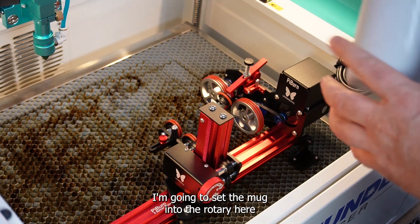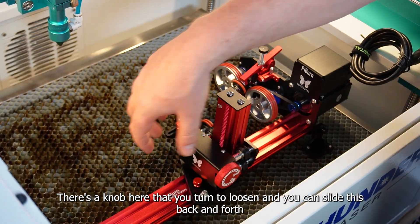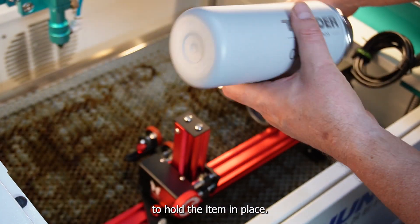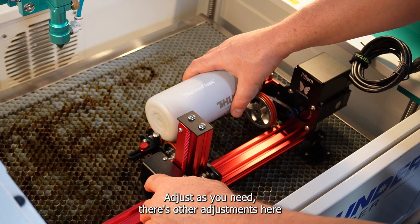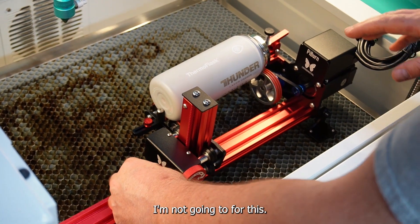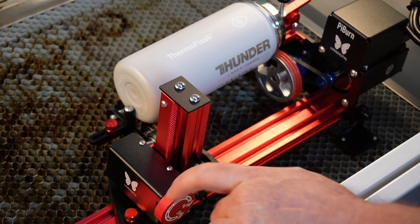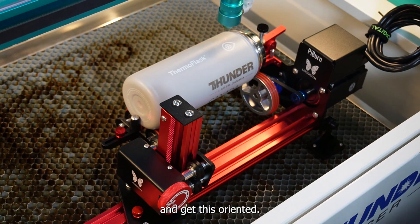I'm going to set the mug into the rotary and show you how to adjust the rotary itself. There's a knob here that you turn to loosen, and you can slide it back and forth. To hold the item in place, you just lift up this plunger, slide your piece in there, and adjust as needed. There are other adjustments you can change if you need to. To lift the back end up, I adjust the mast using this roller here. Very, very easy to use.